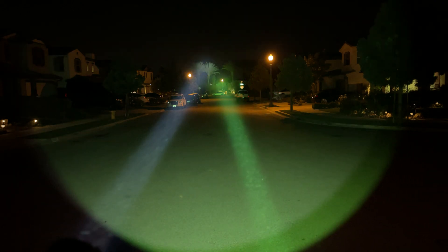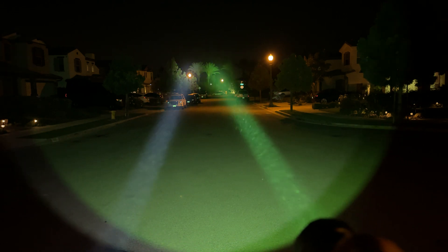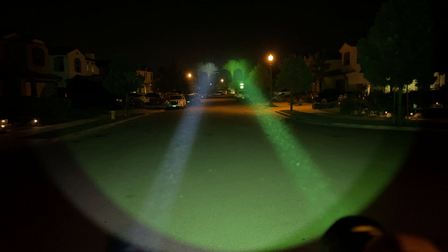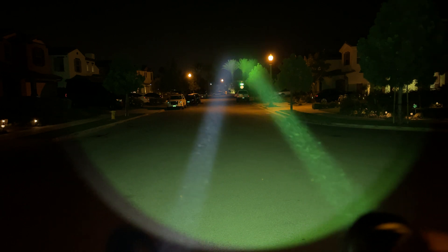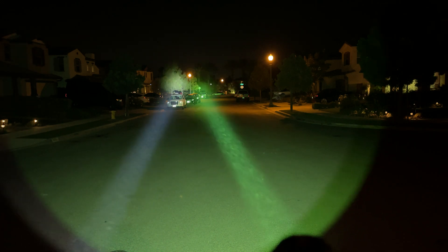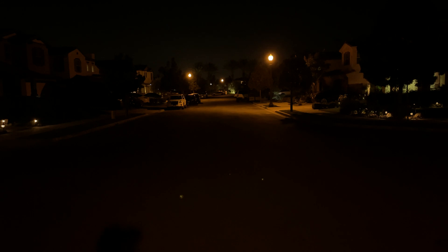So let's do green and white next to each other. You can see that the green is more intense. Again, it's not earth-shatteringly more intense, but it's worth noting.